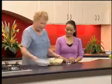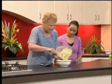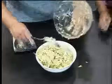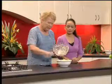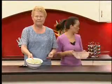There we are - put it into our serving bowl. Look at that! That is a beautiful salad that you can serve at any time of the day. Enjoy!